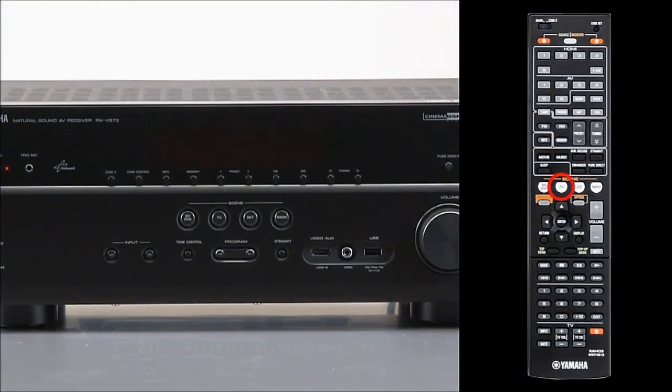Using scenes is easier. Pressing the TV scene button automatically turns the receiver on, then switches to TV input with your selected DSP mode. One button is all it takes.